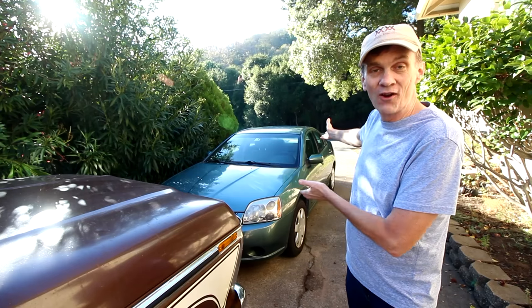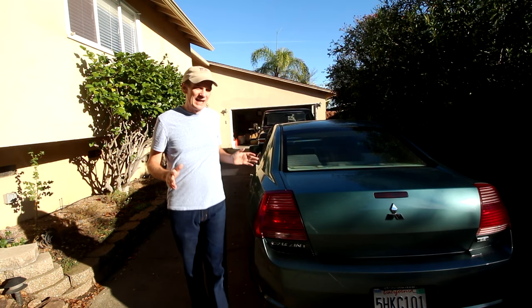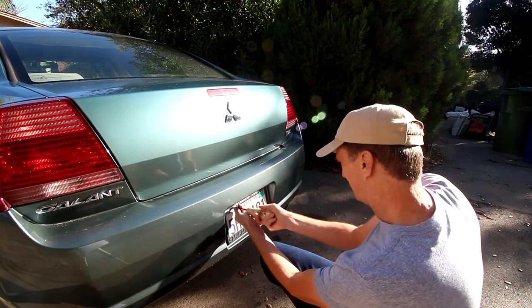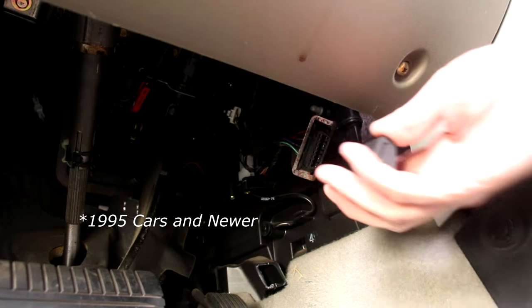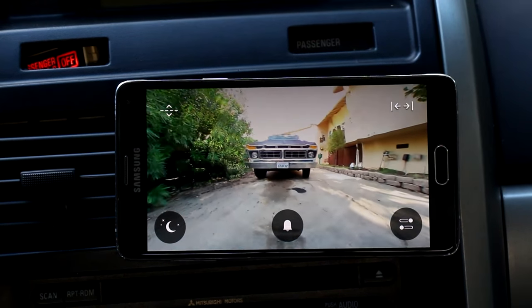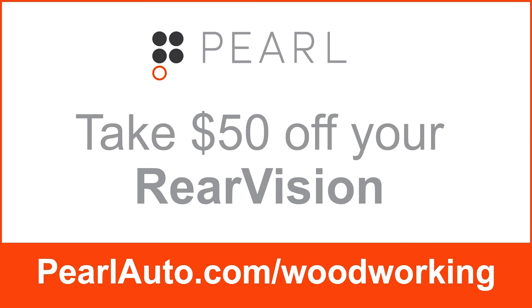My truck is 40 years old and my car is 12 years old. Sure I would love to drive a brand new car but right now I have more important budget priorities. Pearl Automotive is dedicated to making current technology available to every driver, even us mere mortals. One of the best safety features on new cars is a backup camera, and that's just what Pearl has made available for the rest of us. This license plate frame has two high-def cameras — there's no wiring needed. The frame has a built-in solar panel to keep it charged. This little adapter plugs into your onboard diagnostics port. Download the Pearl app and mount your phone magnetically to your dashboard. This gives me super clear wide-angle views even at night. You can even adjust the camera's angles or pan left to right. If you have an older car like I do, consider a Pearl Rear Vision — you can take $50 off by visiting pearlauto.com/woodworking, and your $50 will be applied at checkout.